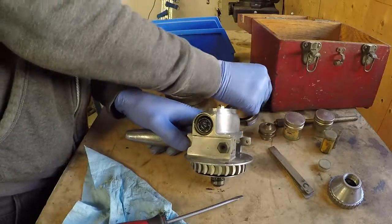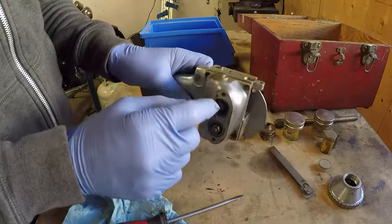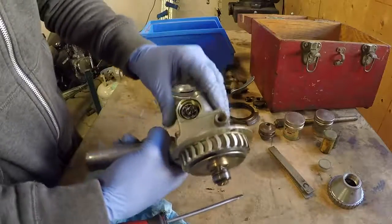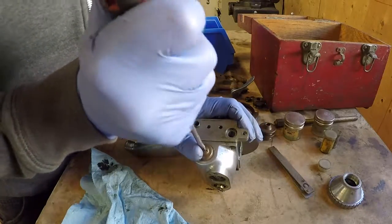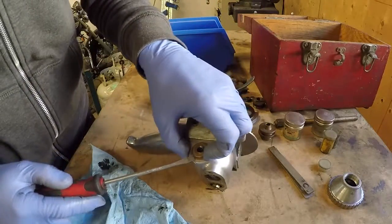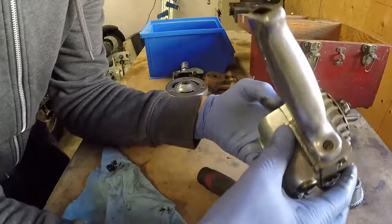Alright, so that retains a bearing, and there's a shaft that goes through this way. And there is another screw and cap over here, so maybe I need to remove all of that before I can get this apart. That's what's going to happen — whether or not that's the way it's supposed to be done, I do not know. I'm still not really sure.